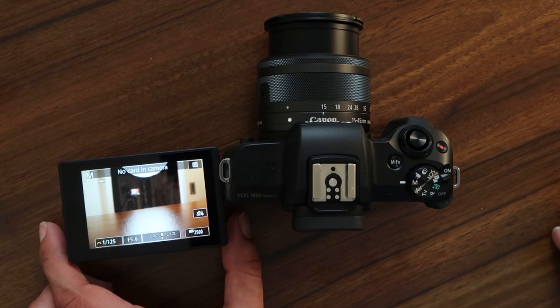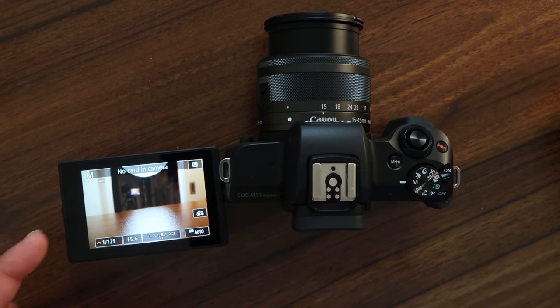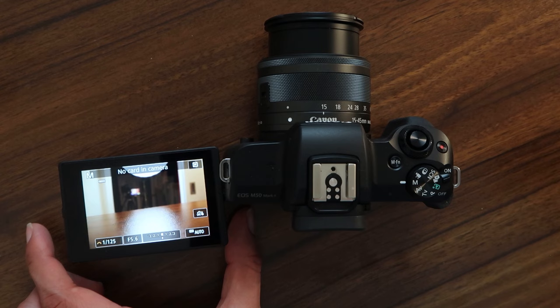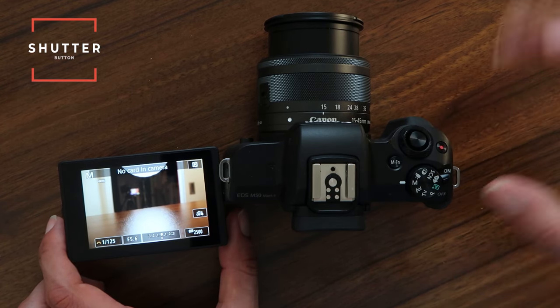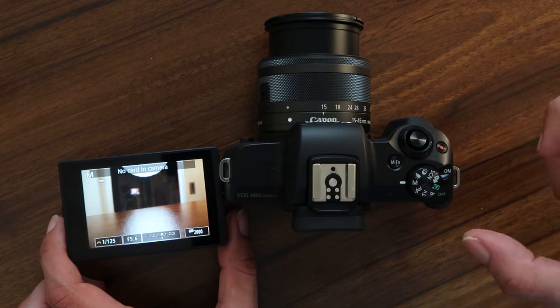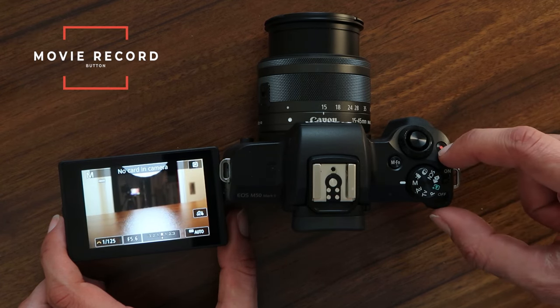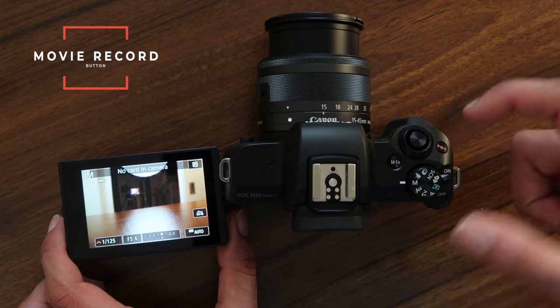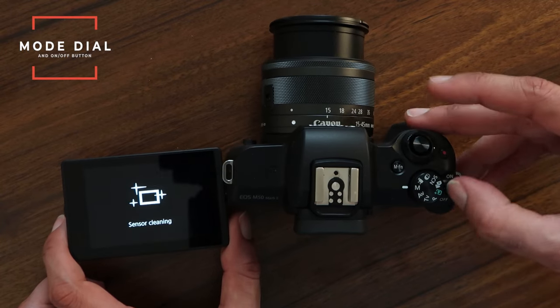The first thing we're gonna do is set up our camera. Now if the shot looks a little dark, I apologize — I just want to make sure you guys can see the camera but also see this monitor without it getting too bright, because you need to be able to see those menu settings. So the first thing you need to know is right here is the shutter button. If you half press this, your camera will focus. If you full press it, it will take a photo. Next to it is the movie record button — if you press this it will start recording a movie. And next to it is the mode dial and the on/off button.